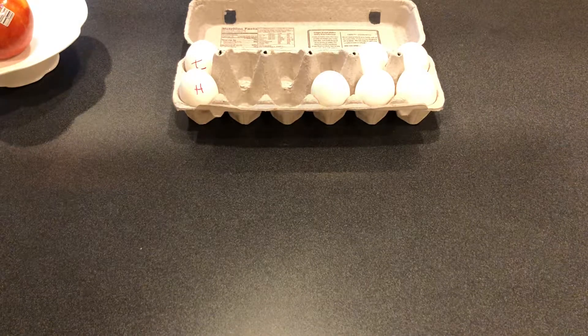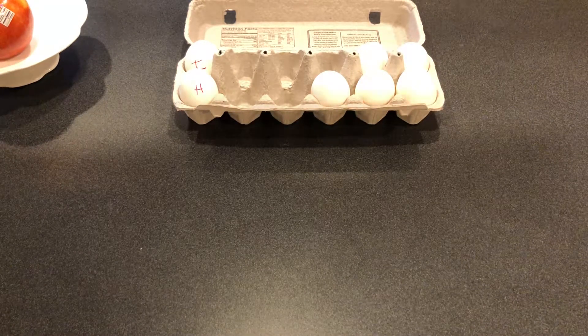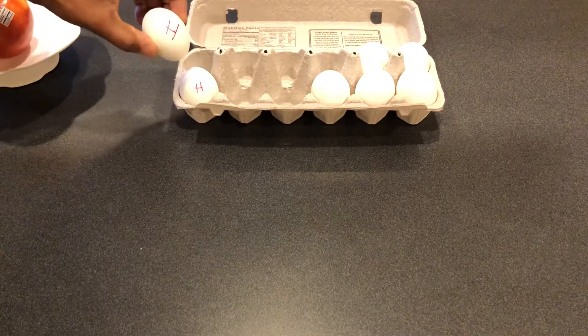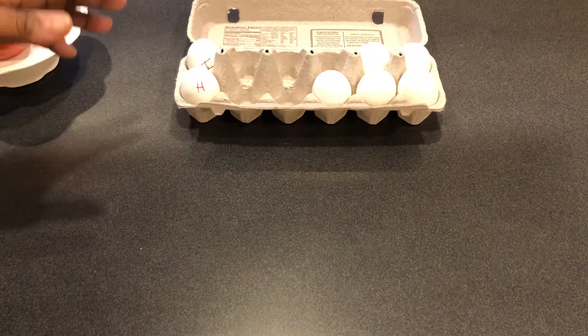In this video I'm going to show you how to tell the difference between a hard-boiled egg and a raw egg if they're not marked. I have mine marked in my carton, but if you don't have a mark and you forget, this is the easiest way to do it.